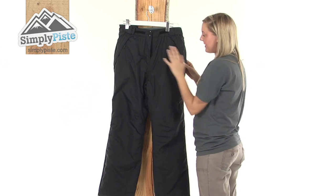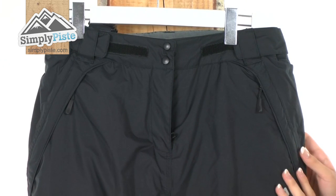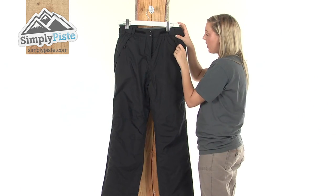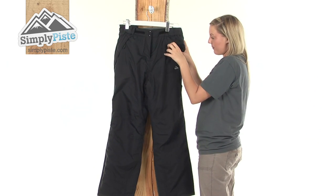We have two nice sized pockets either side which are protected by an exterior baffle, and we have easy pull toggles on the zips as well. So if you are wearing thick gloves it's going to be really nice and easy for you to pull your zips open.